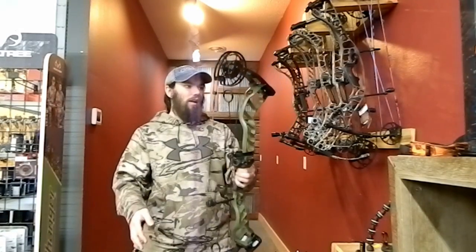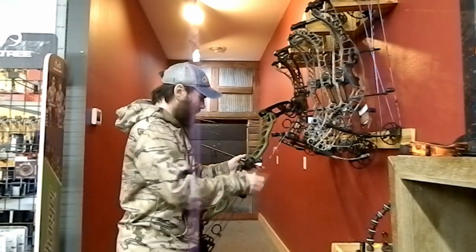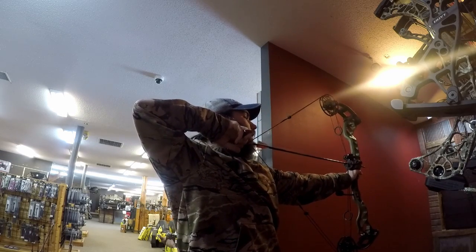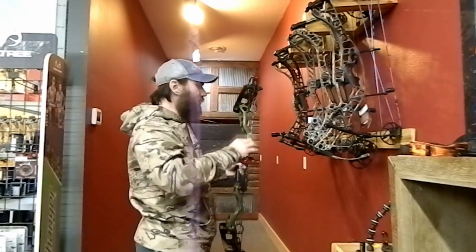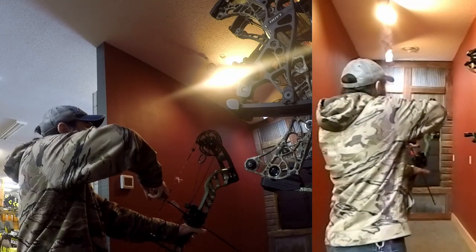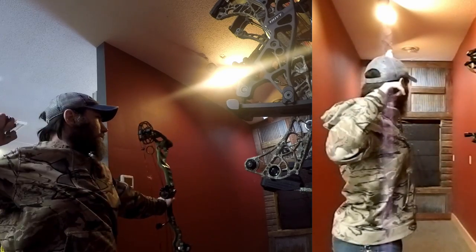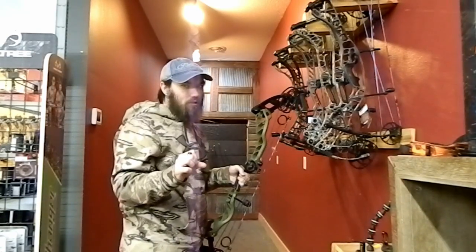Now we're going to shoot the Prime Nexus 2. Very stiff back wall. Nice letdown — just about perfect. Give a little bit of pressure forward and it goes, but doesn't want to rip your shoulder out. A little bit different draw cycle too — there's a hump kind of in the middle of it. It does have a little bit of kick forward, but nothing that a stabilizer can't fix. This one also has just a little bit of buzz after the shot.